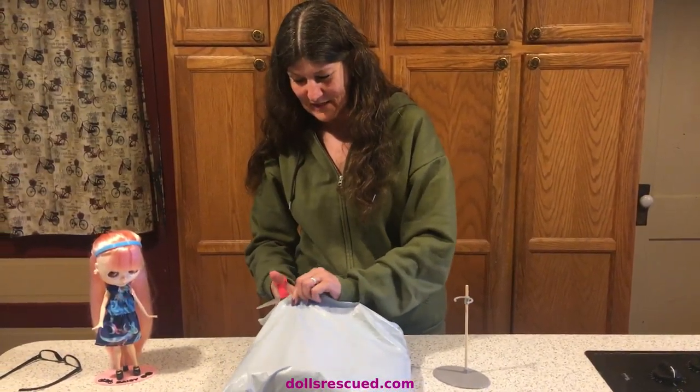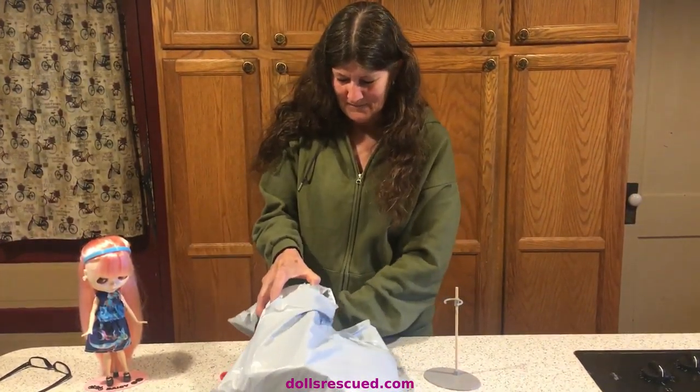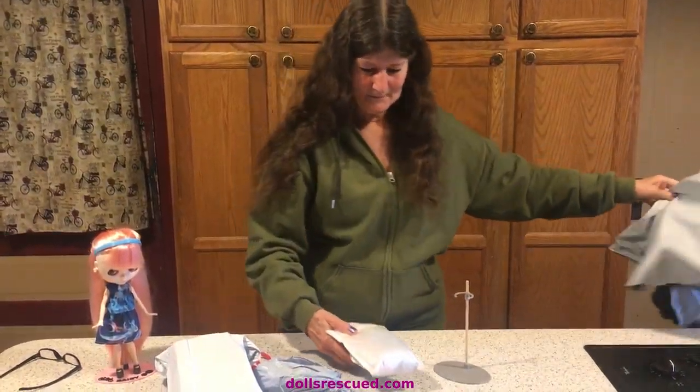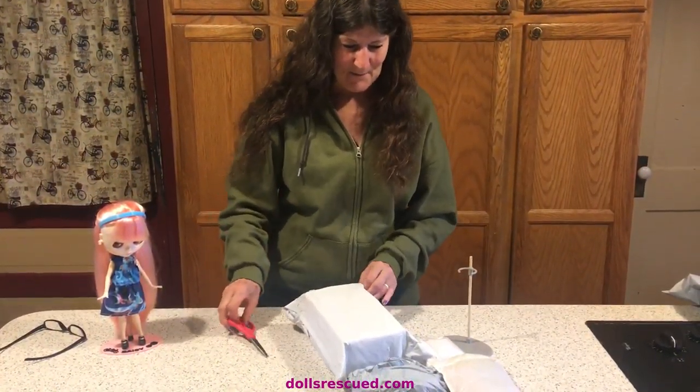Let's open this up and see if this is who I think is here. Who doesn't love a doll? There it is — wow. I'm not buying anymore. Look at that! Let's go straight for the doll, not fool around about it.